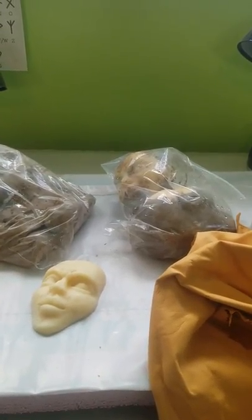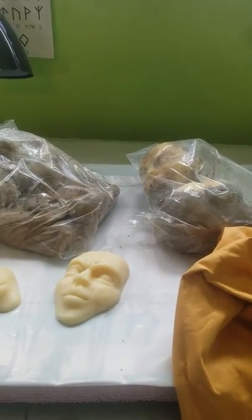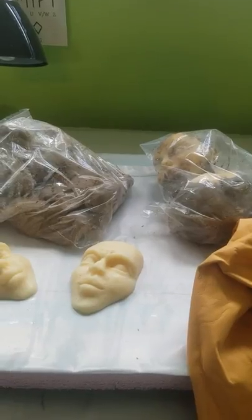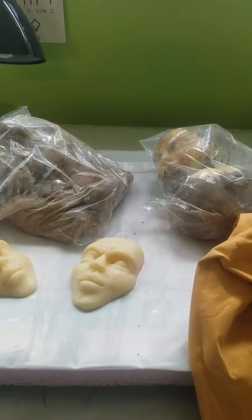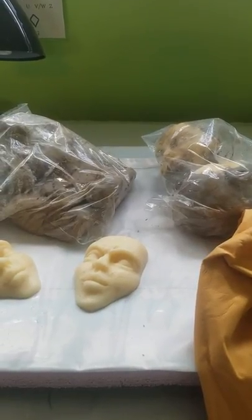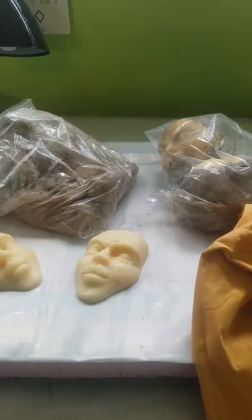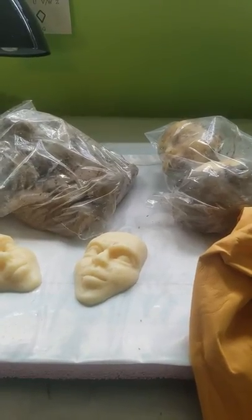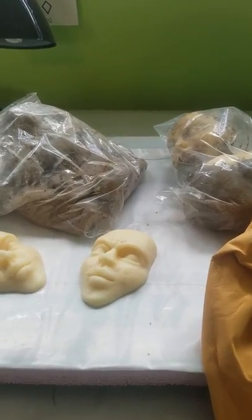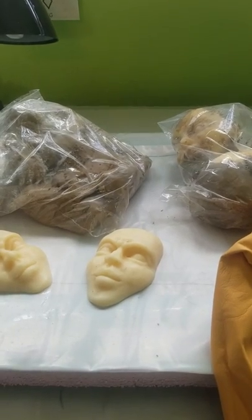It occurred to me, as I'm just trucking through making my art, that when new people come to my channel they probably have no idea what I'm doing, because I'm just talking about my latest work and not explaining the process. So I decided to make a quick little video to explain what I'm doing, and we're going to take a look at the raw materials that I use.